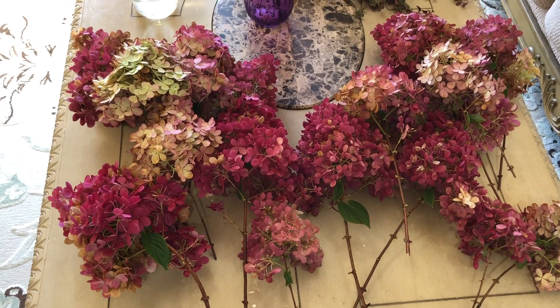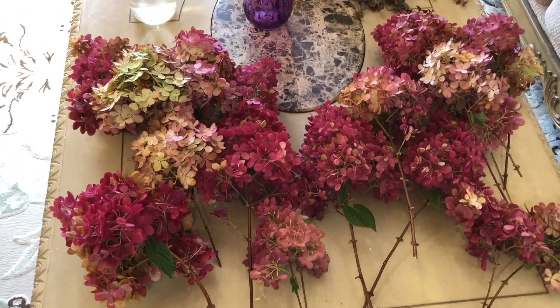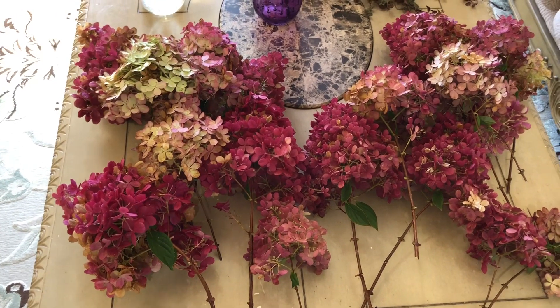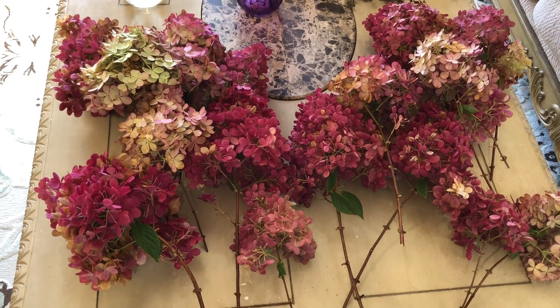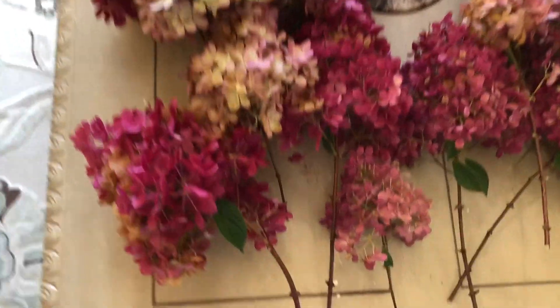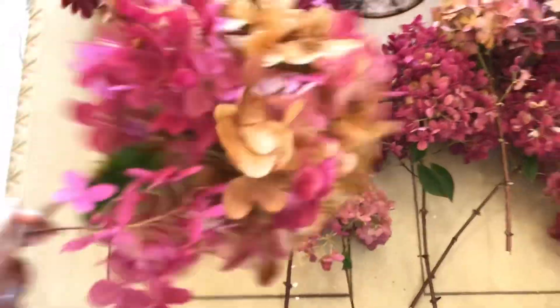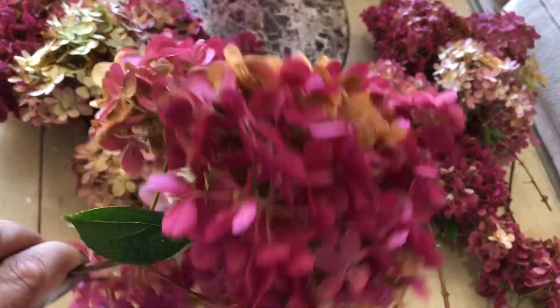Good morning everyone, today is 21st October 2021. I caught most of the blooms of my west side vanilla strawberry hydrangea plant. This is the first season in my garden for this plant.